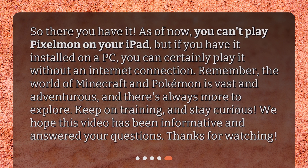So there you have it. As of now, you can't play Pixelman on your iPad, but if you have it installed on a PC, you can certainly play it without an internet connection. Remember, the world of Minecraft and Pokemon is vast and adventurous, and there's always more to explore. Keep on training, and stay curious. We hope this video has been informative and answered your questions. Thanks for watching.